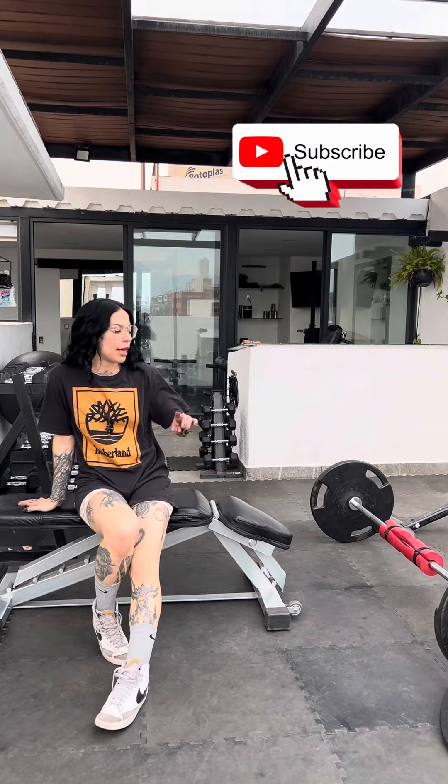Hey, what's up homies, I'm Cassie from Ground Up Fitness and today I'm going to show you how to do a barbell hip thrust.